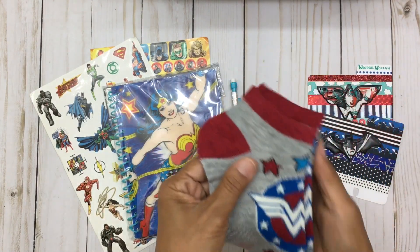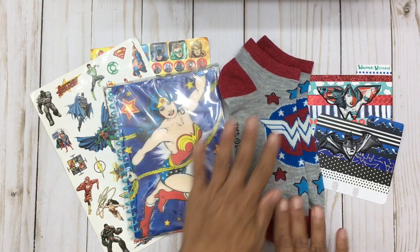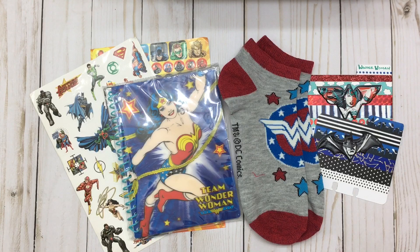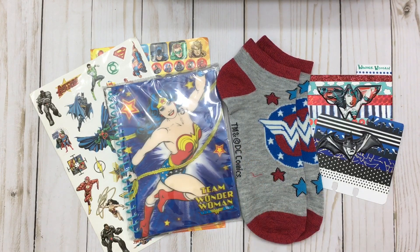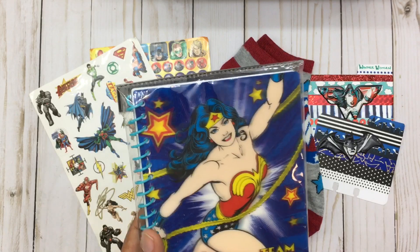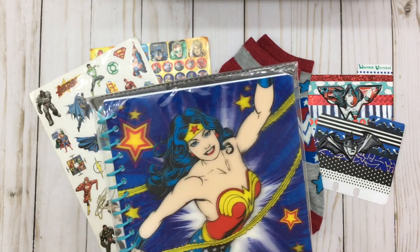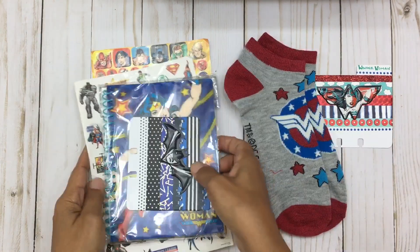She also gifted me with these cute Wonder Woman socks — these will be so much fun to wear to work. At work we do have theme days, so when we do our superheroes theme I'm definitely gonna wear these. I love these socks! Thank you, Kiana — you are such a sweetheart. When I think of Wonder Woman I really do think of you, because to me you are that woman — a wonderful lady and a superhero on the inside.